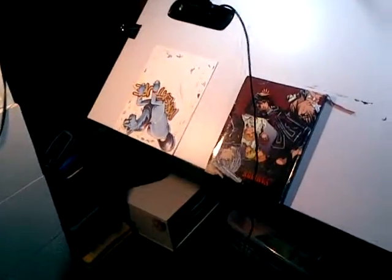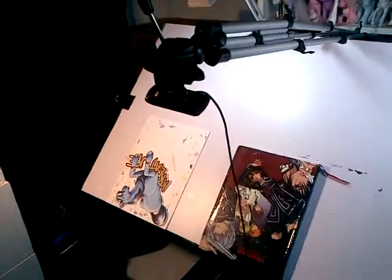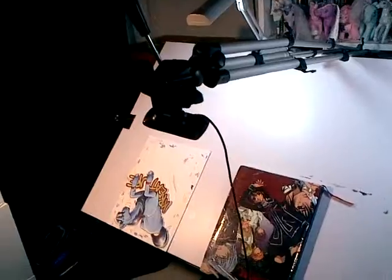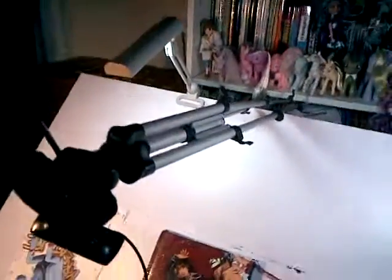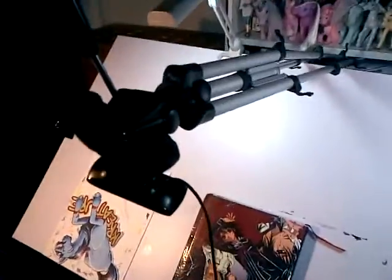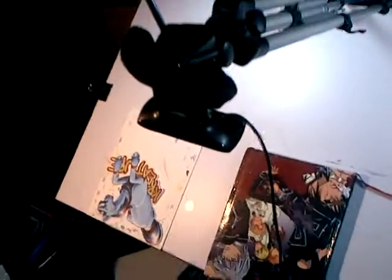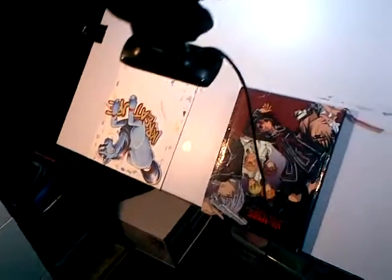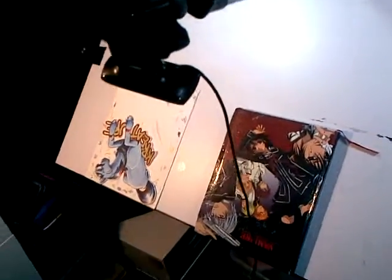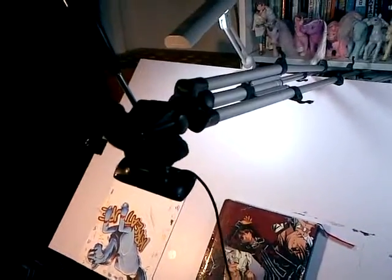It'll also work with my webcam there. As you can see, I found a use for keeping scrunchies around — the webcam is being held on by a scrunchie. Hey, it works, don't knock it. And it doesn't damage the camera the way the blue tacky does for the Nikon.